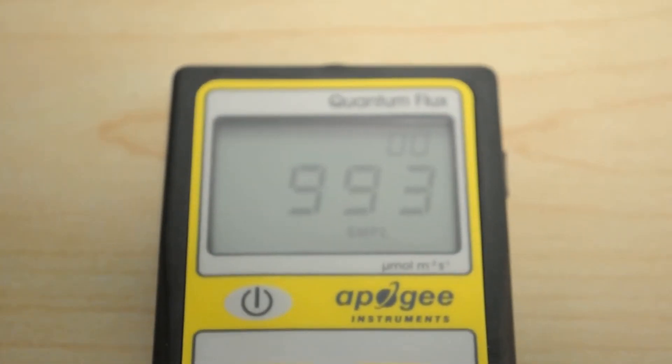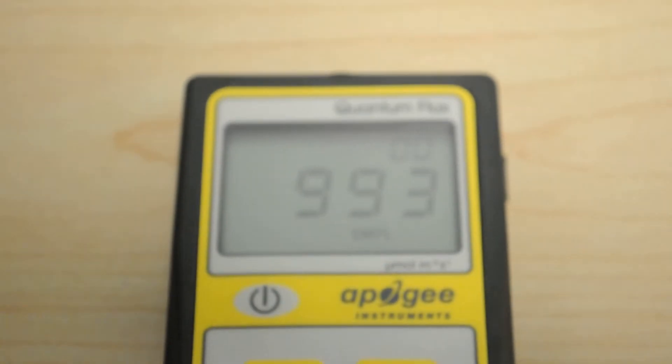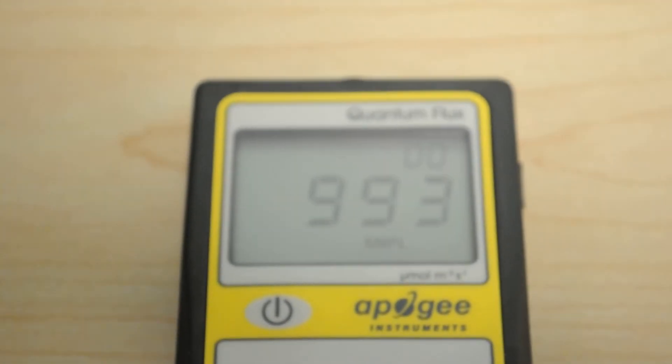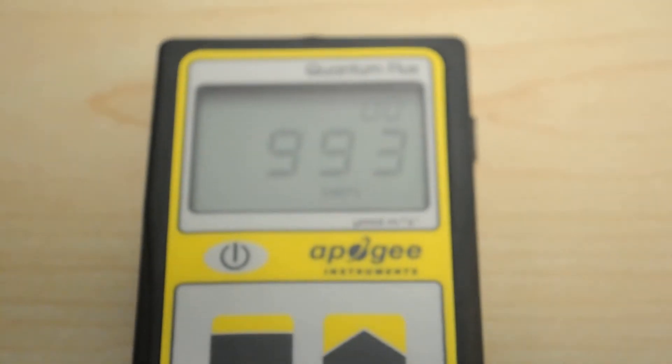993 for the Viper Spectra XS1000 — that's at 12 inches dead center. I'll complete the full PPFD grid and post that. We'll also post the test lab review sheet. We'll take a stop by the watt meter to see what the actual watt usage is, and then we'll go ahead and wrap this one up.